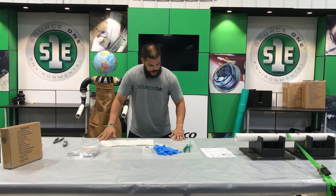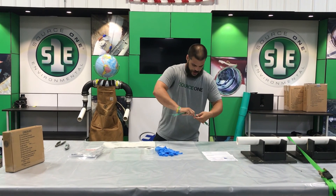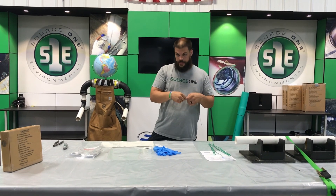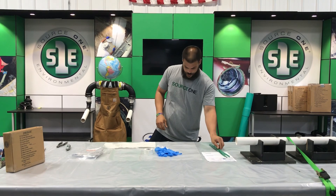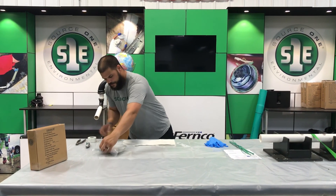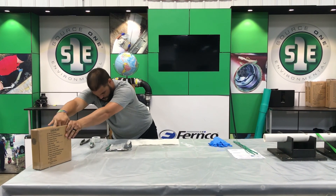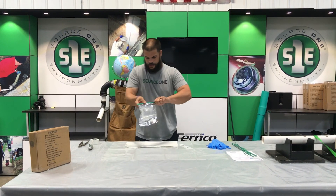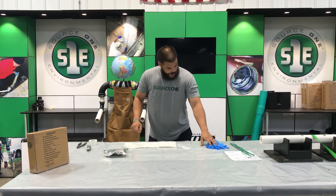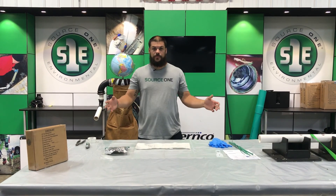Now we'll start to get everything laid out so it's a little bit better during our install. Stretch out all your ties — they send more in the kits than we actually need to do the repair, so in case you break one, there are extras. Get your gloves ready, tape is ready with the tab. Pull the fiberglass out and shove the box aside. Pull our tabs off, but don't pull the pin yet — we're not quite there. Once we have everything laid out, we'll be ready to mix our resin.